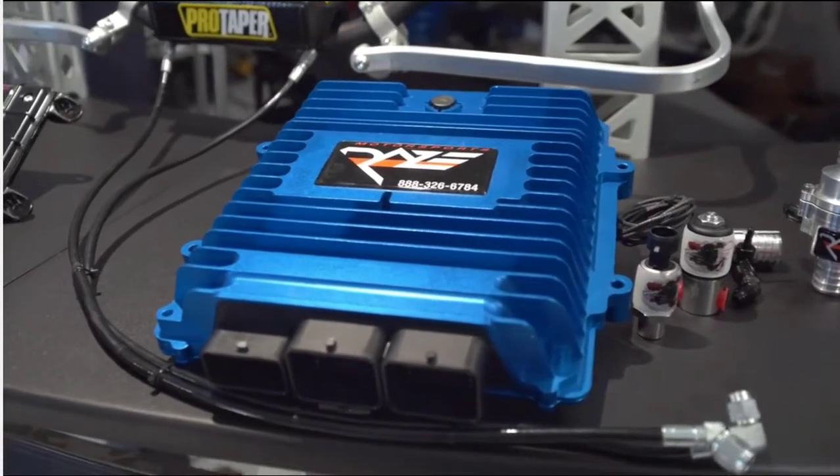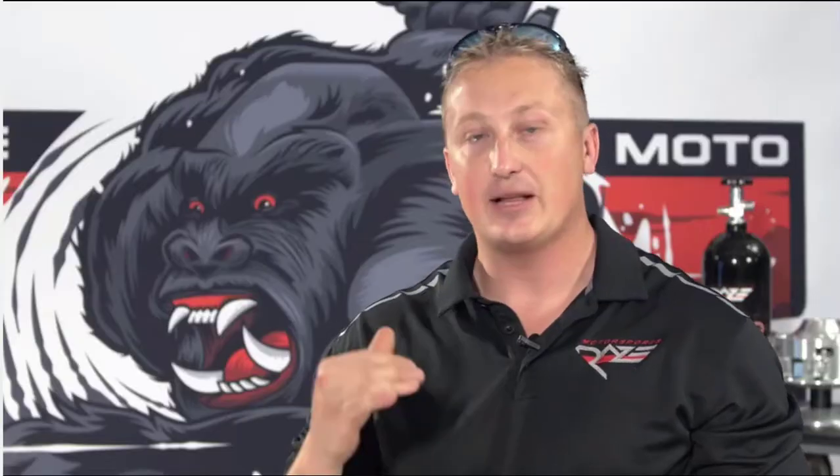We design and engineer niche market engine management packages tailored vehicle-specific from the ground up.